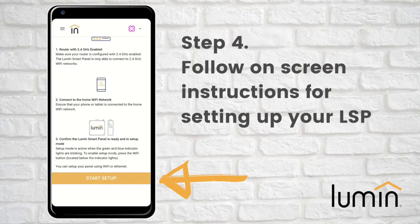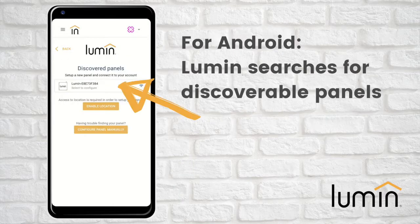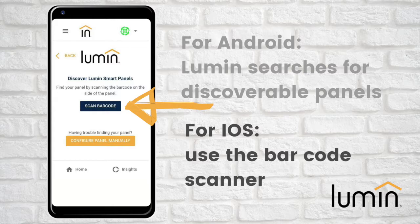Step 4: follow the on-screen instructions to set up your Lumen smart panel, which we also refer to as an LSP. If using an Android device, the Lumen app will search for discoverable Lumen smart panels. For iOS devices, use the barcode scanner. If there are multiple Lumen smart panels on site, select the LSP you want to configure first.